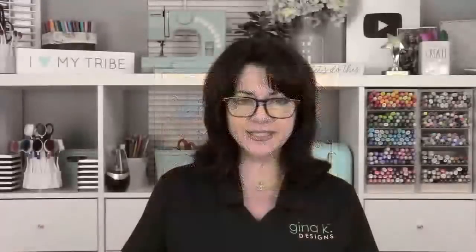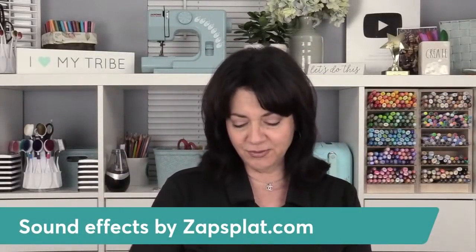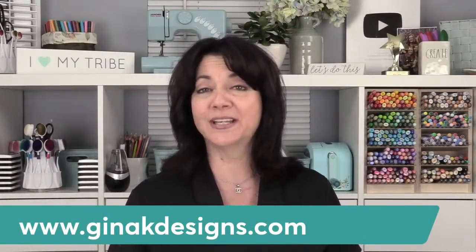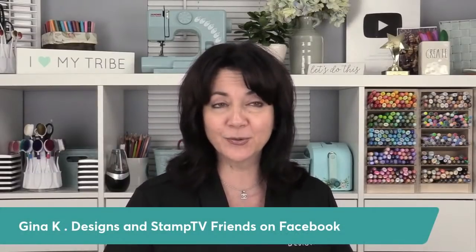I hope you enjoyed this retiform technique, and I hope that you'll give this a try. Super easy to do — you can do it with all different kinds of images. Do bright ones, do rustic ones like this. Post your cards that you make with your Gina K Designs stamps in our group at Gina K Designs and Stamp TV Friends. We'd love to have you come and join the group.